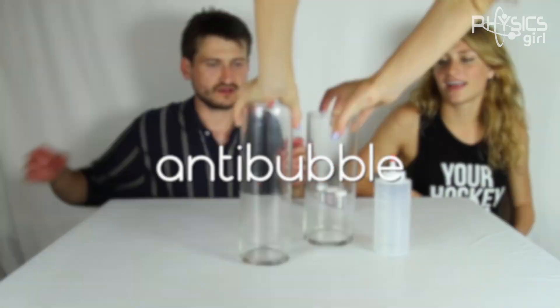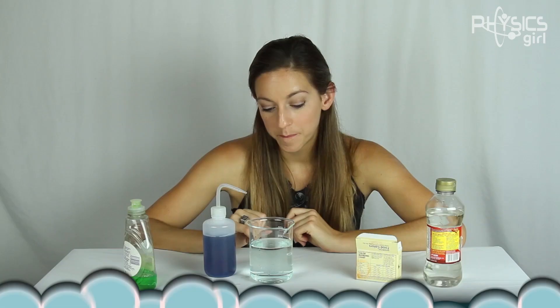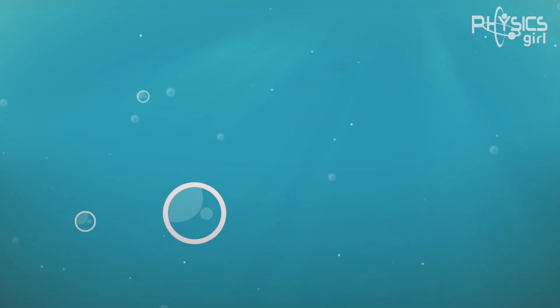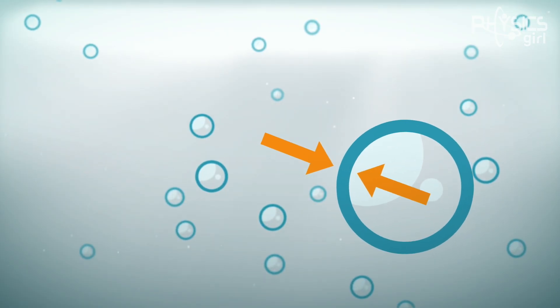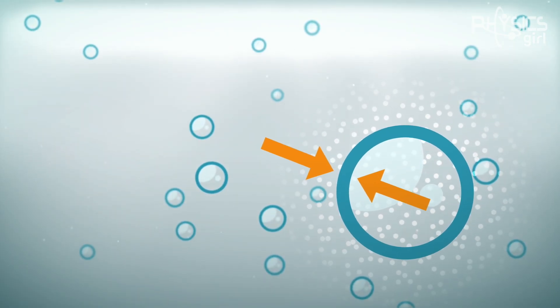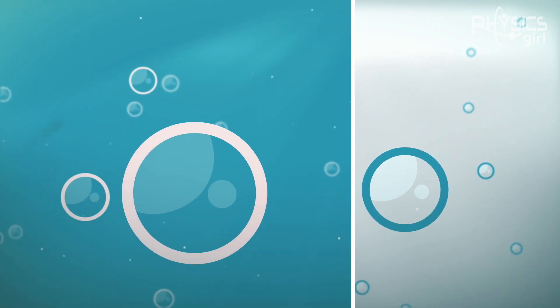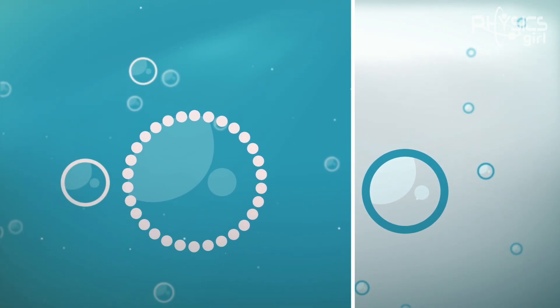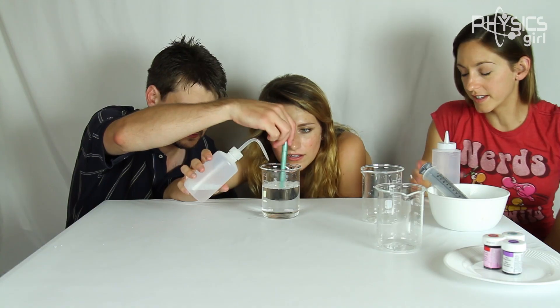Anti-bubble is the exotic-sounding name given to these little spheres that we've made underwater, because they're kind of like the opposite of a regular bubble. A regular bubble is a thin film of a liquid enclosing a gas, typically floating in a gas like air. Whereas an anti-bubble is a thin film of gas enclosing a sphere of liquid, typically fully submerged in a liquid.